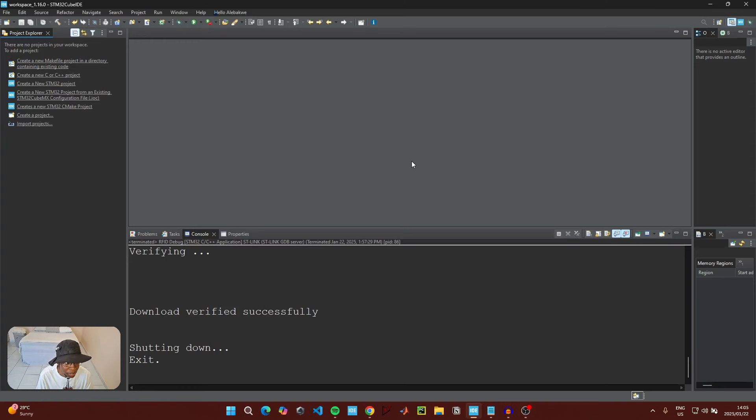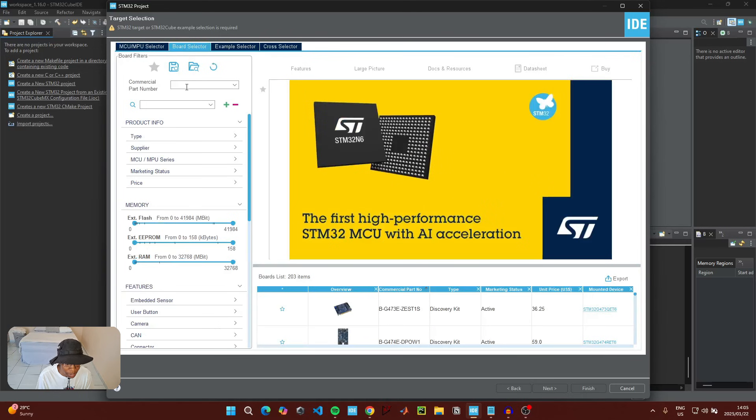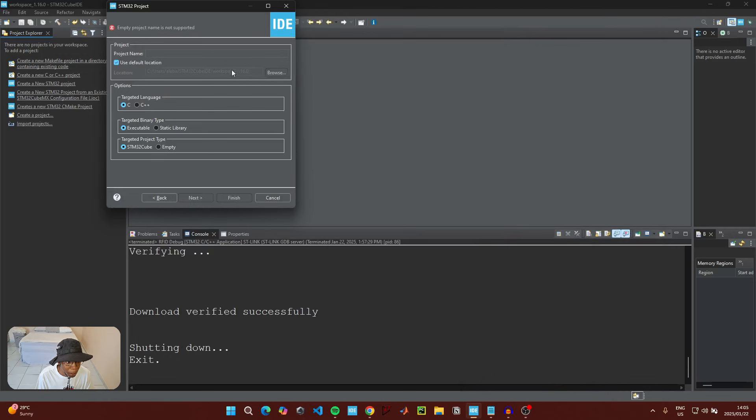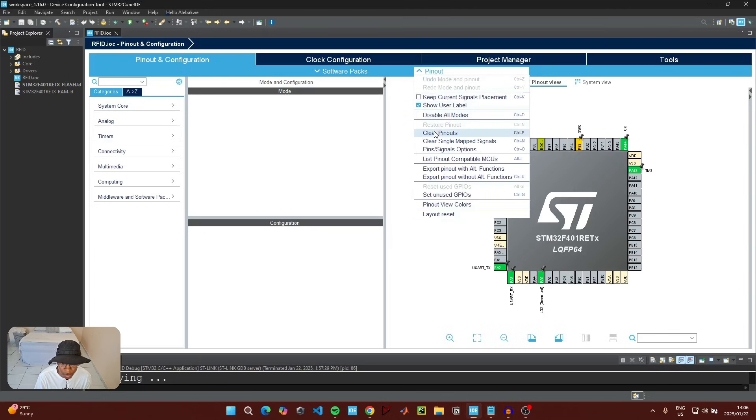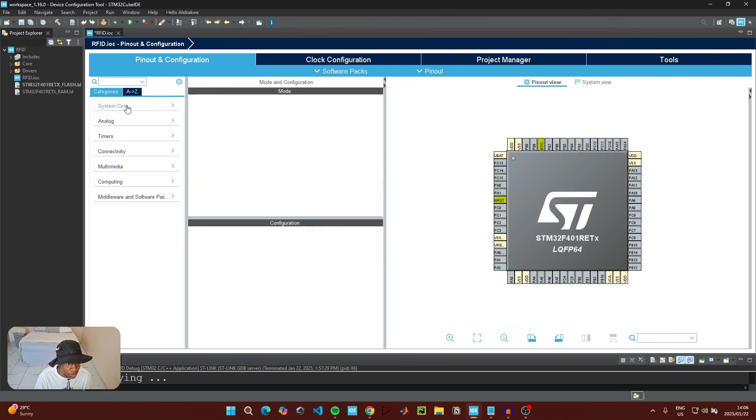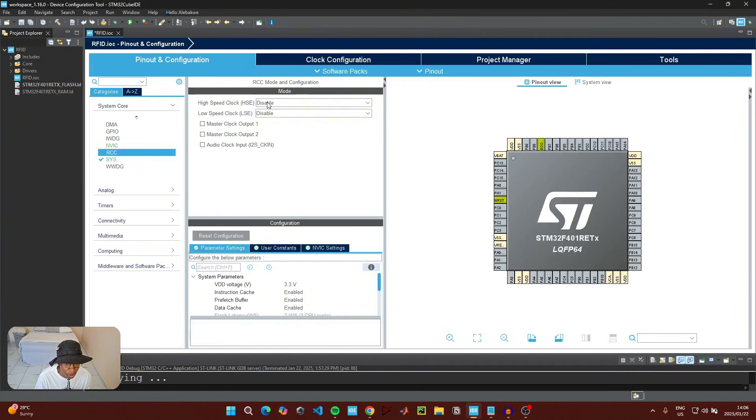To start coding, open up STM32CubeIDE and click on 'Create a new STM32 project.' Go to the board selector and type in the part number of the microcontroller you are using. Click on the microcontroller, click next, name the project 'rfid,' and click finish. Start from a blank canvas: click on pinout, select 'Clear all pinout,' then go to System Core, then RCC, go to High Speed Clock, and enable the Crystal Ceramic Resonator.